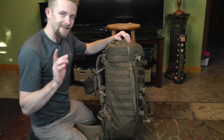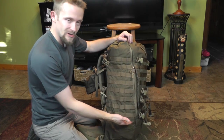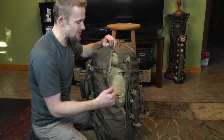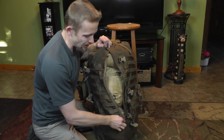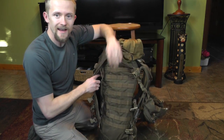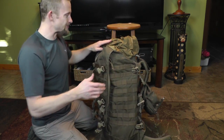Going over to the other side — this is interesting. You have those compression straps, the webbing, but no pocket. However, you do have access to the inside of the pack, so you can actually grab your gear and pull it out without having to go through the top. So on one side you have access to your gear, while on the other side you have access to a pocket. Definitely different — I like it.